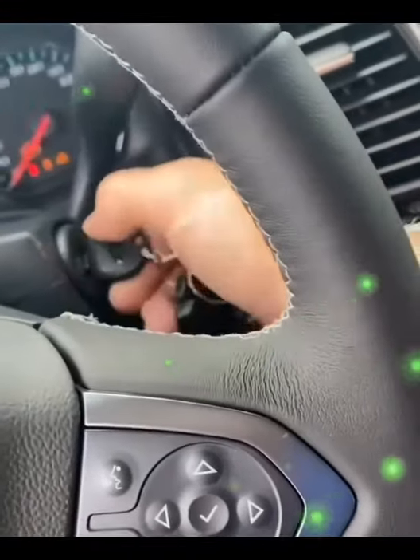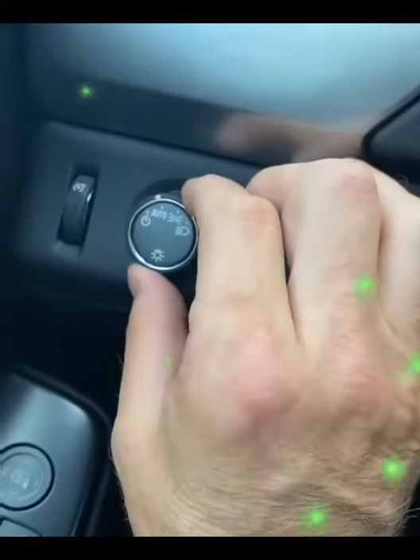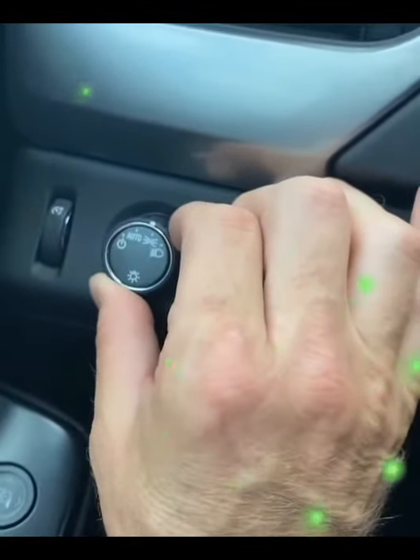You put the key in, you turn it to accessory mode, turn the hazard lights on, you turn the lights on the second switch, then toggle this light off, on, off, on, off, on — leave it on. It's very important that you leave it on.